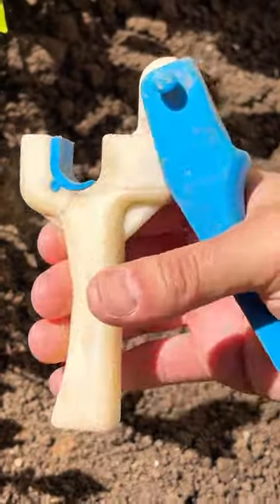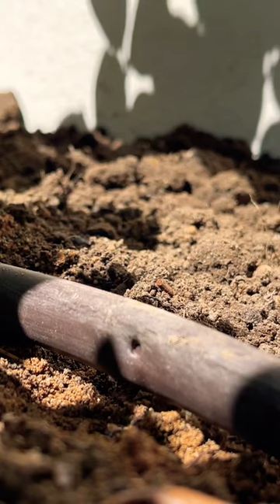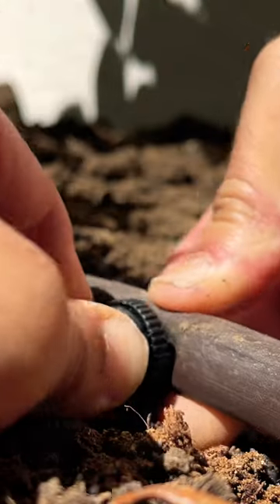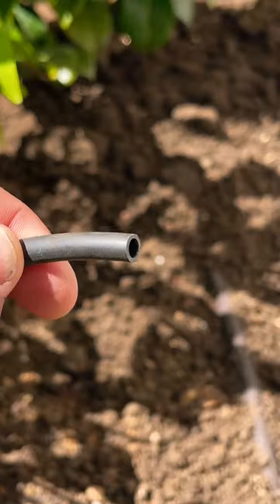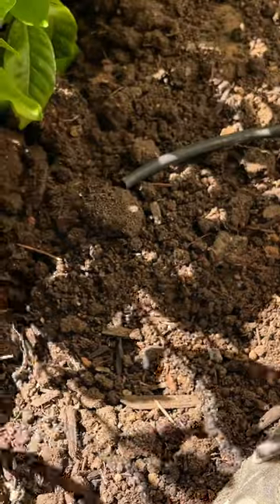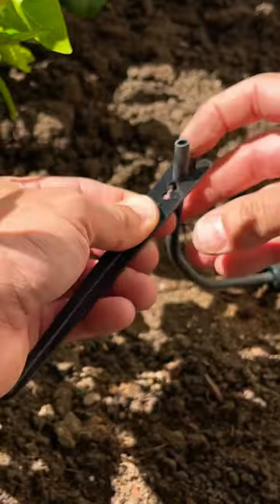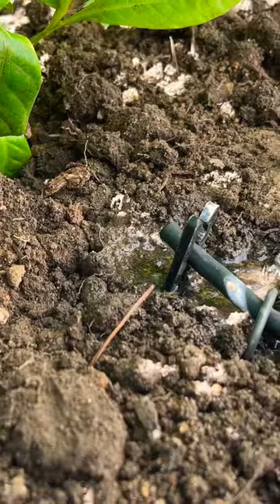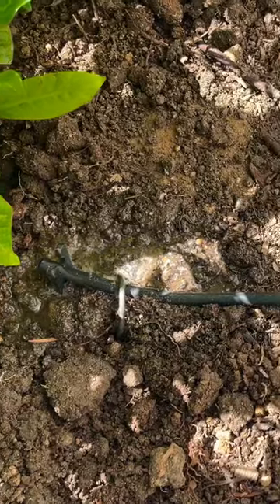This handy tool is going to create a hole in the existing drip tube, and our Hunter drip emitter is going to fit right into the existing half-inch drip tube. Then our quarter-inch line goes onto the other end of the emitter — we cut it to length, use a stake to place it at the base of the plant, fasten it down, test the system, and voila, we have water to our plant.